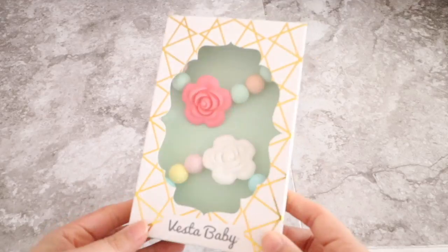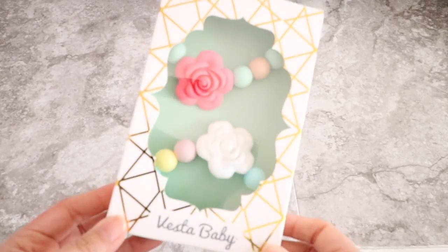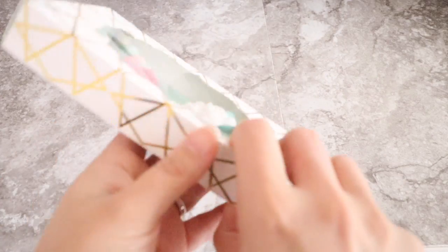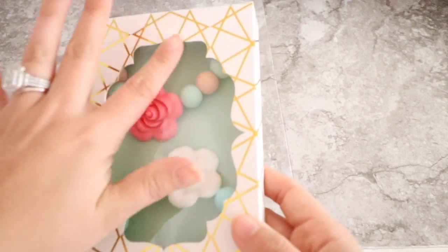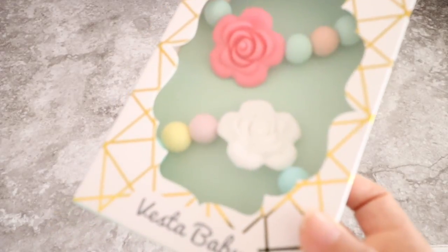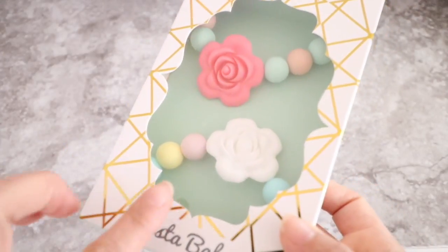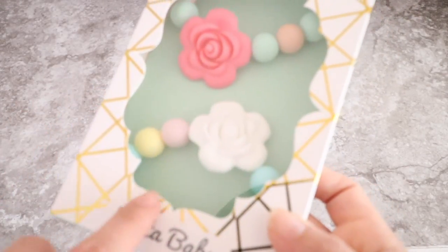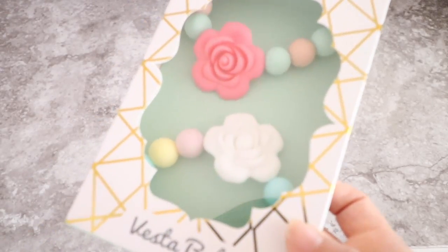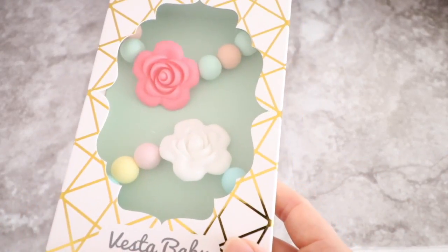So this is how these teething clips come and I love the box. I haven't even opened it yet but I love the box. I love the cutout here and the colors are very shabby chic which is one of the things that attracted me to this. I love the colors because these are some of the colors that my baby wears regularly, so I know they will match her cute outfits. This is one set of them.